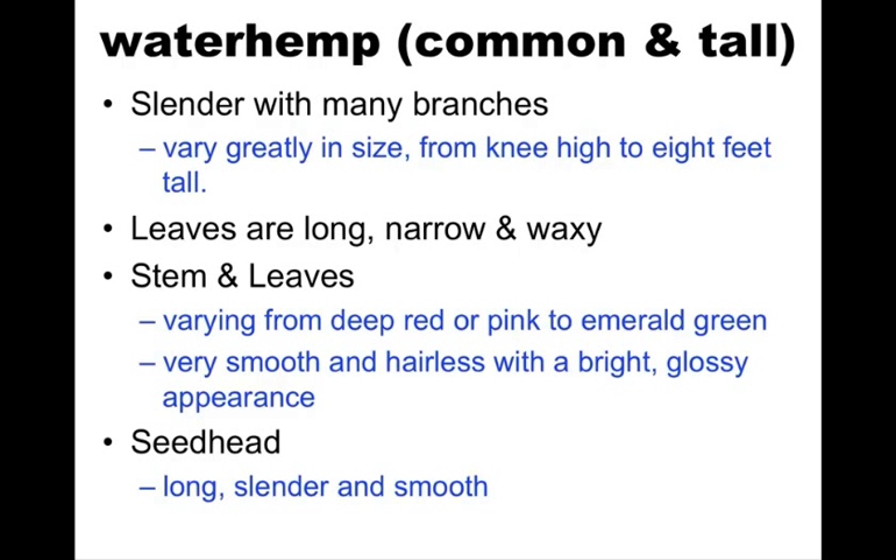Waterhemp is our first species with no hair and it's the easiest out of all the ones in this presentation to pick apart from the others. It has a lot of variation in size and height. The leaves are long, narrow, waxy, and obviously don't have any hair, and they look a lot different than the other species. There's typically a little more color variation — you get more pinks and light greens and dark greens — and it's got that glossy appearance and hairlessness.